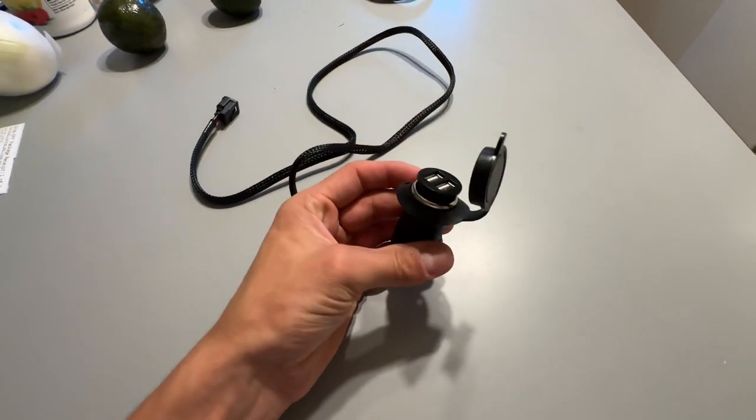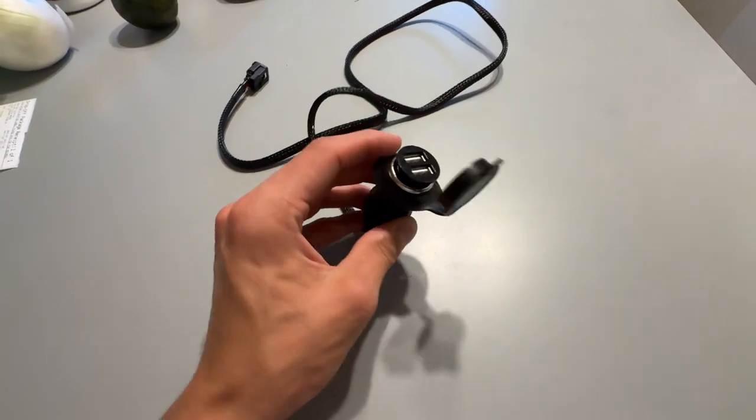Hey everyone, it's John. Today we're going to be installing this plug onto my CRF300L Rally.